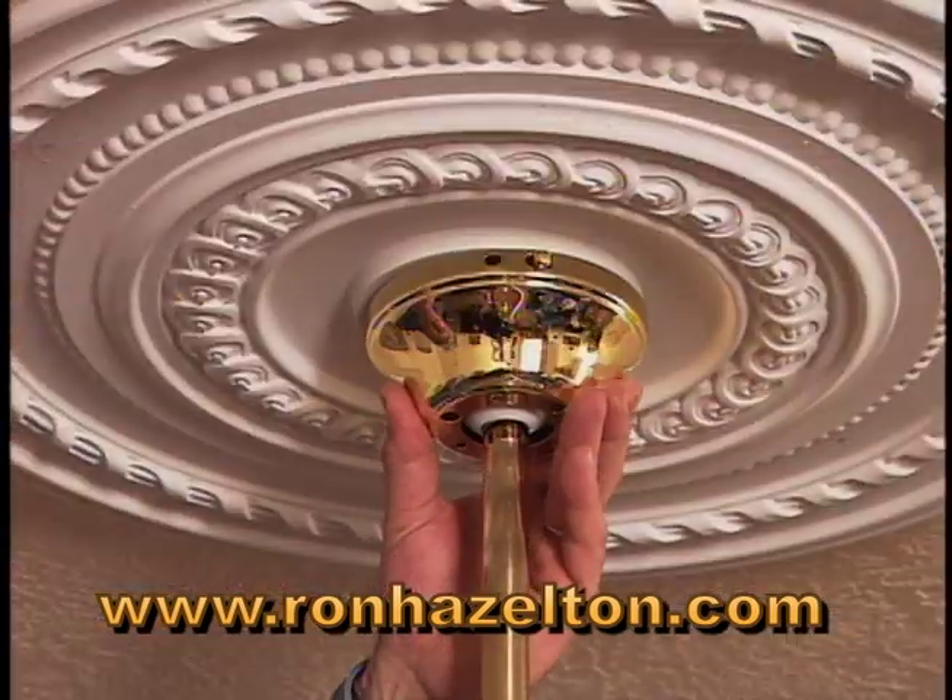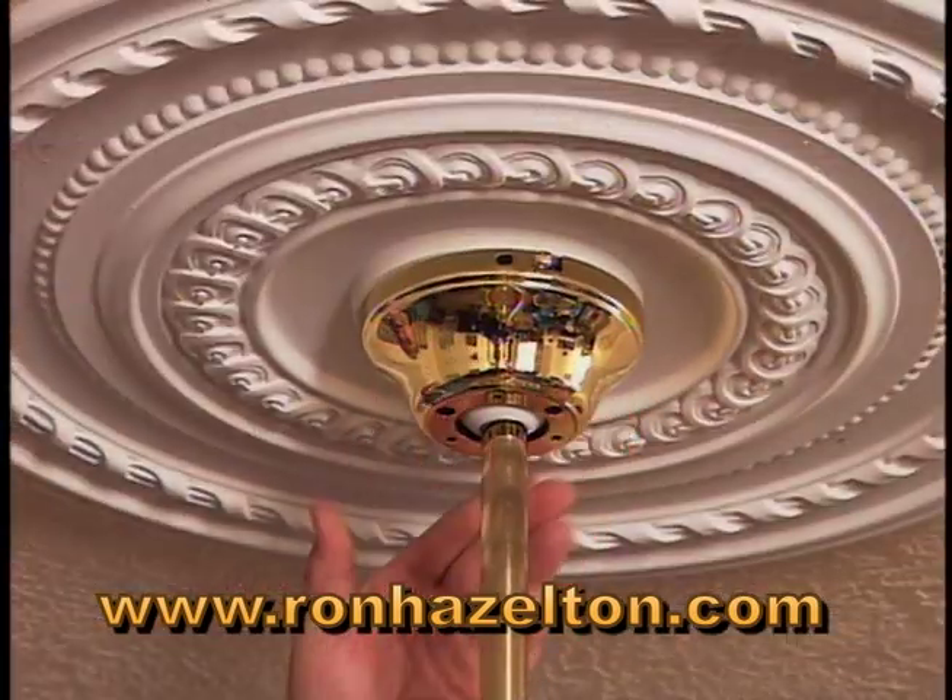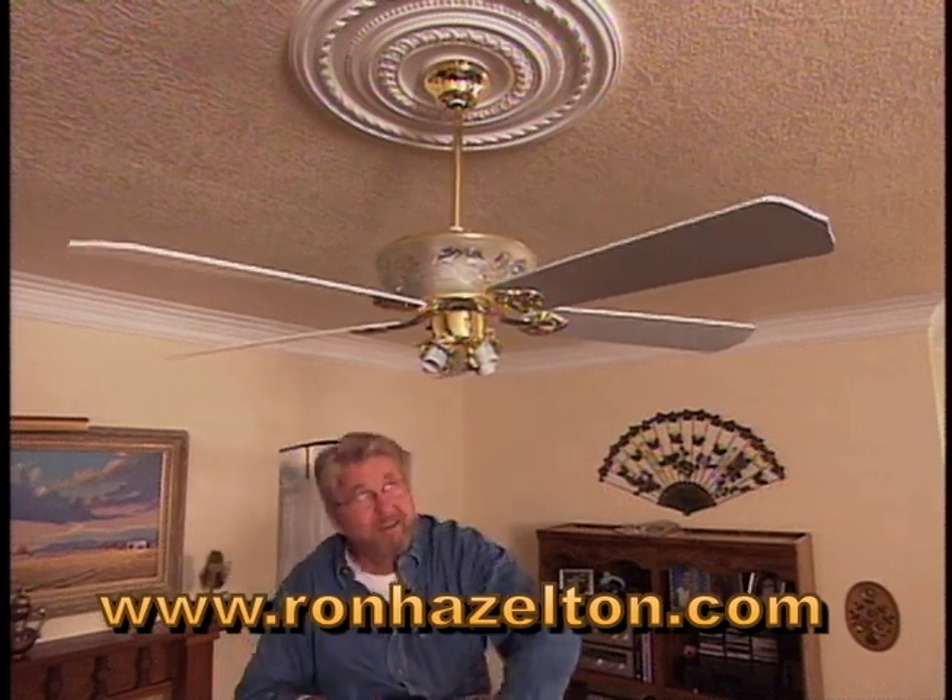Installing the fan is really simple. Reattach the canopy, install the fan blades, and put in the globes.